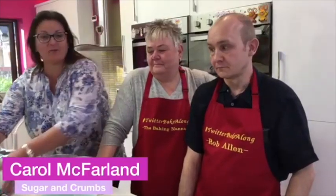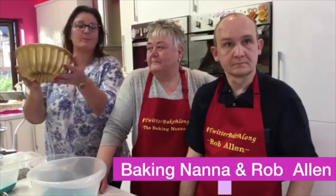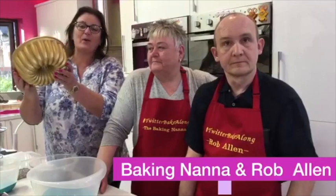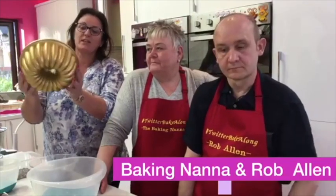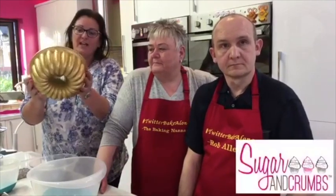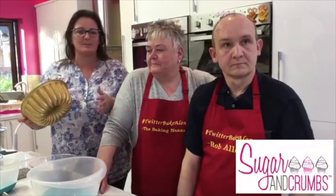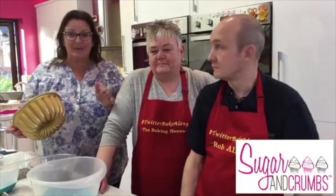Hi everyone, welcome to the Sugar and Crumbs kitchen. We're doing something a little bit different tonight - I've got Rob to make a cake using these new cake pans we've got in. This is the Gold Elegant Party Pan made by Nordic Ware. They're amazing, and anyone who knows me knows I'm a massive fan - and I'm so lucky because Rob is equally a massive fan.